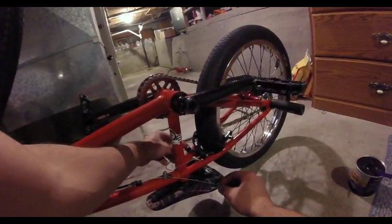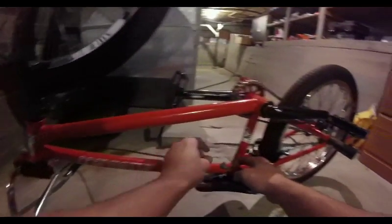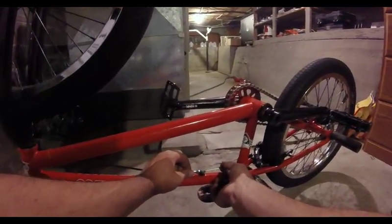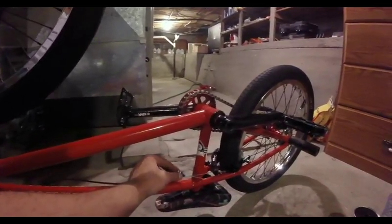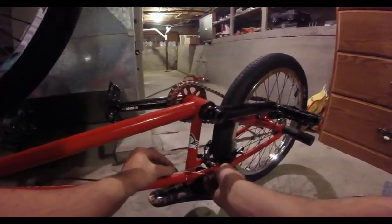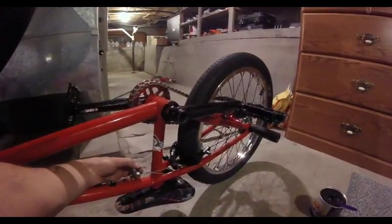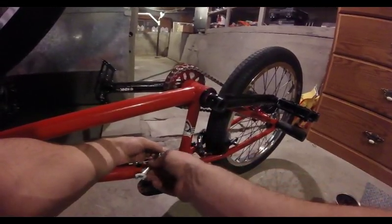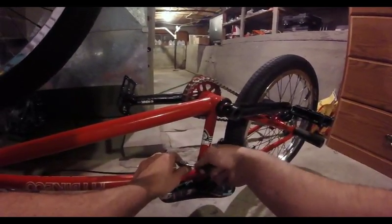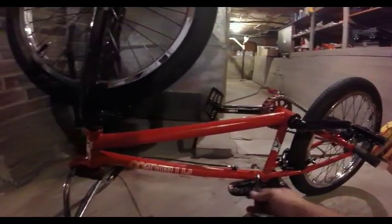That one hooks in kind of hard, so it's a trick sometimes — but it's in. Now double-check that your cable is sitting in all the right spots, then take your cable hanger and loop it into that straddle cable and hold it back. Make sure your brake pads are always touching your rim. Pull your cable tight — don't pull it too tight, just about how I've got it. Now take your wrench and start tightening your cable hanger as much as you can by holding that hanger by hand.